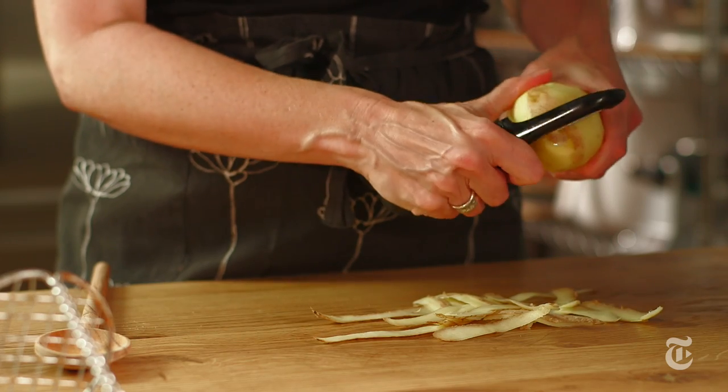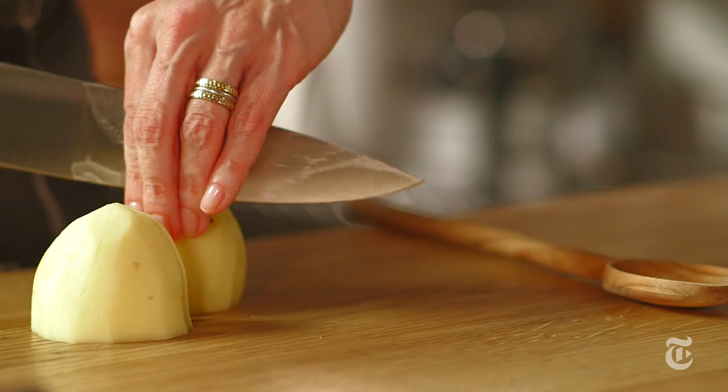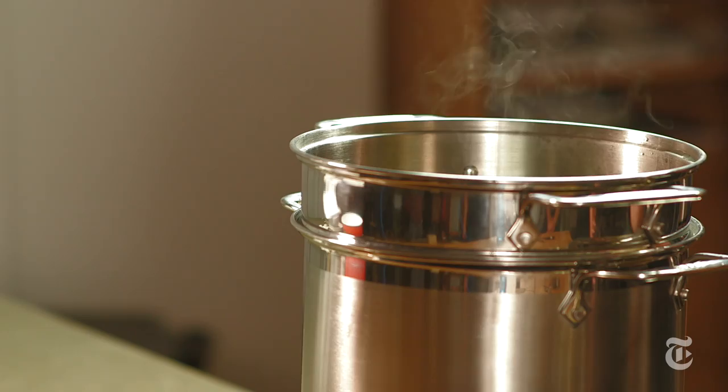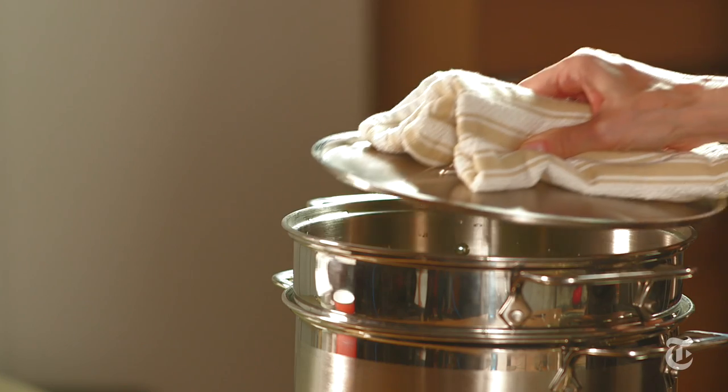To start, peel the potatoes while you bring a large pot of salted water to a boil over high heat. When the water is boiling, add the potatoes.